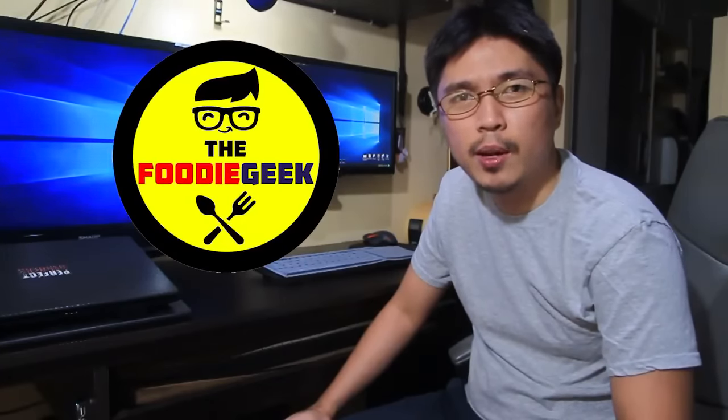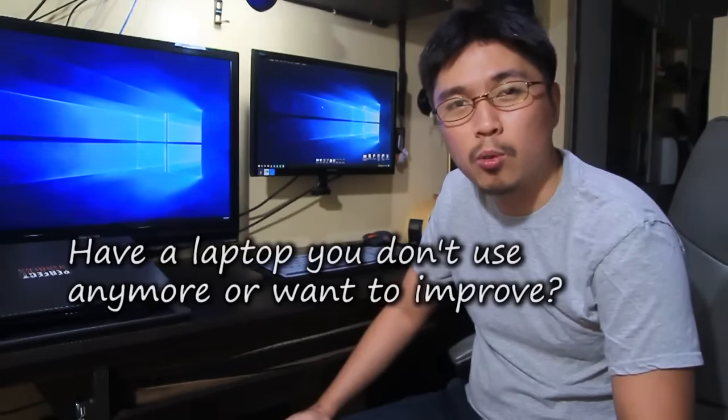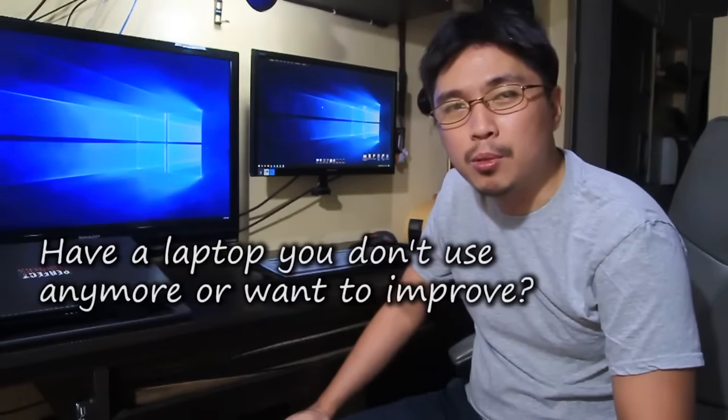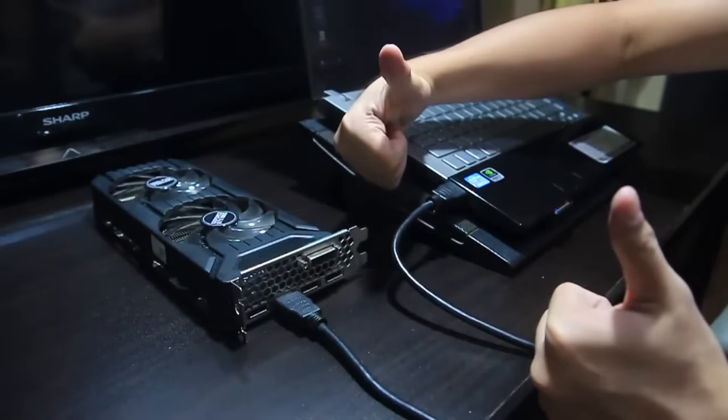Hi, and welcome to another video of the Foodie Geek. Here's a question: does any one of you have a laptop you want to improve the gaming performance of, even at the cost of mobility? Or simply an old laptop you don't use anymore because it can't run the apps and games you want? Well, this video is for you, because in this episode, I'll be showing you how to connect a desktop GPU or video card to your laptop.